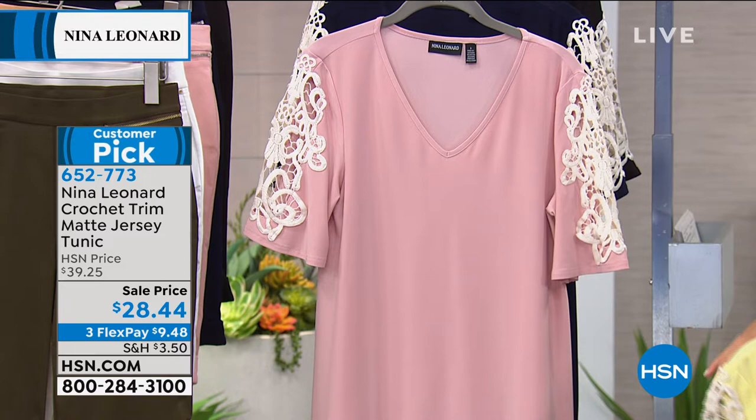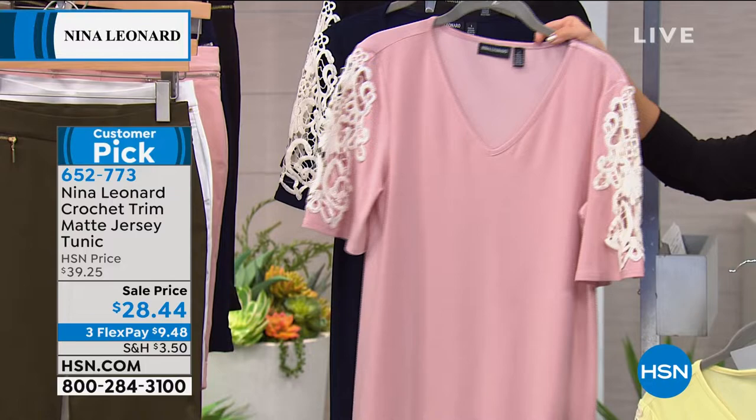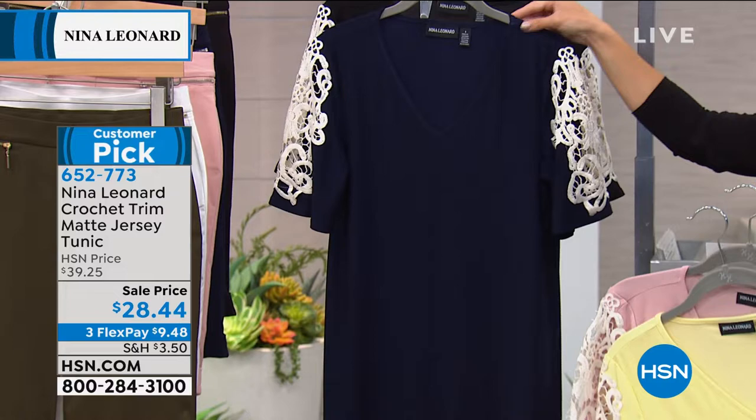Here's the blush — how beautiful is that blush paired with the cream on the crochet trim? And if it's called blush, it will go with any other piece in the line that has blush in it. That is a beautiful option. We also have it in navy and black.